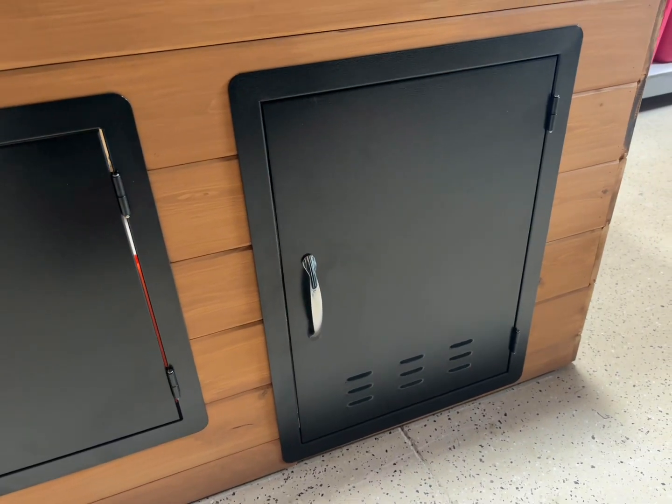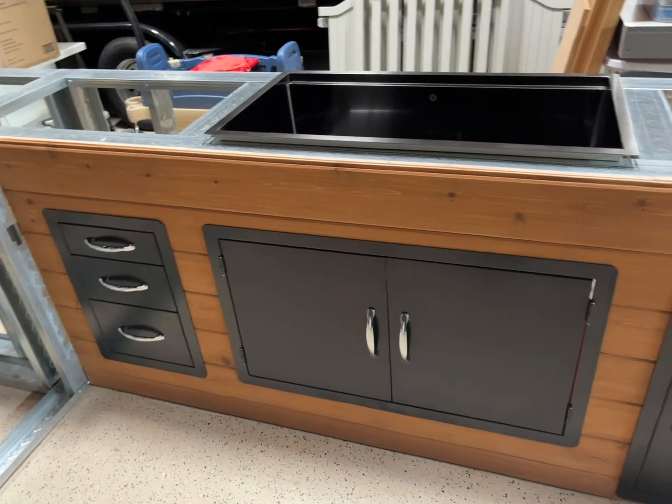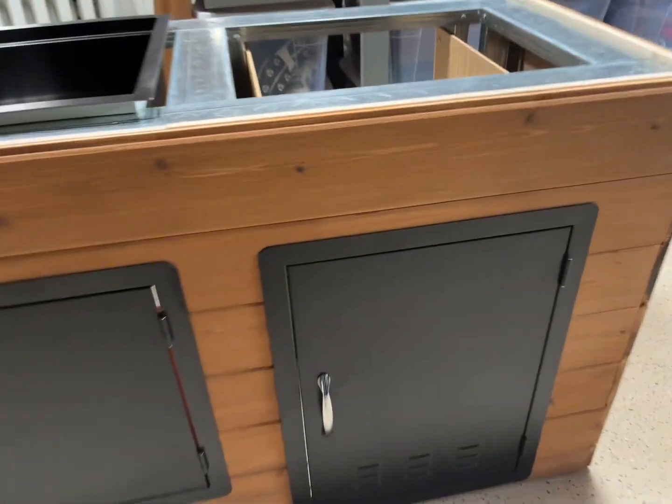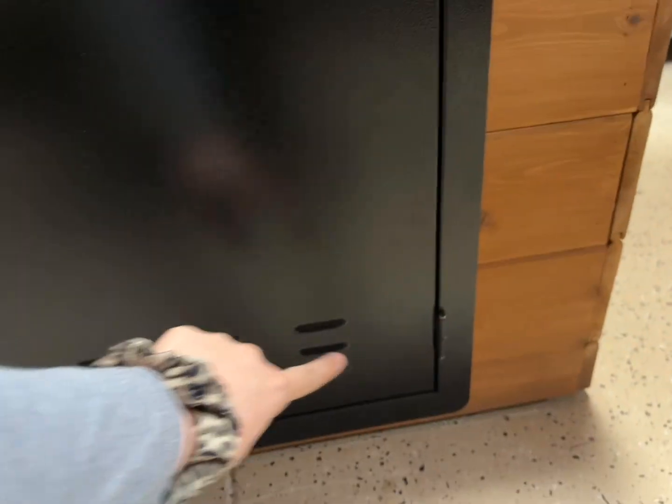My dad is building an outdoor barbecue and kitchen station and all we could find was stainless steel doors until we found these ones by Stan Broyal BBQ. They are a black steel and they are just the perfect look for the barbecue.